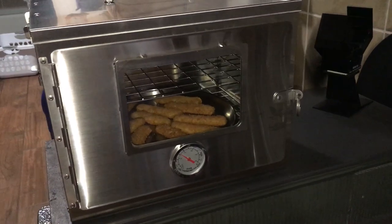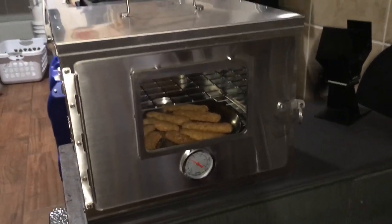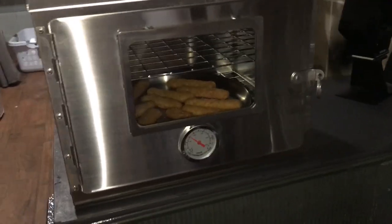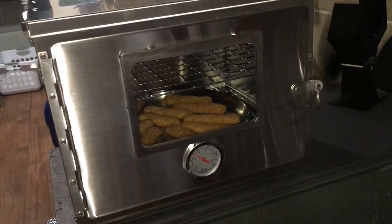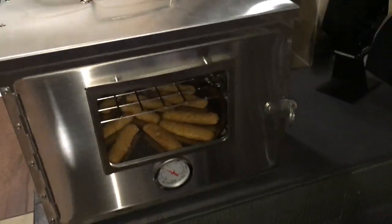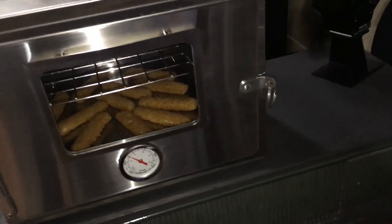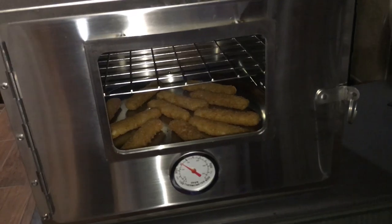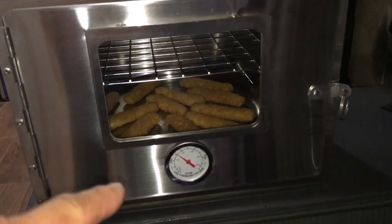It also compacts down to about three and a half to four inches, so it's pretty portable. All in all, in terms of portability, usefulness, and getting it out of the way clutter-wise, it's a pretty good product. It has a nice stainless steel handle and a stainless steel door latch so you don't get burned. And it really does a good job of circulating the hot air inside.